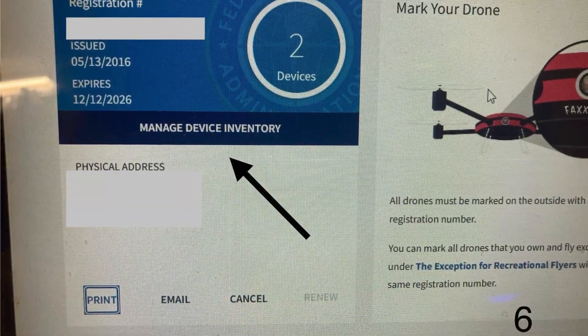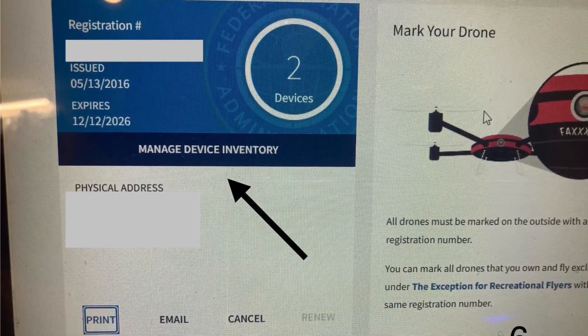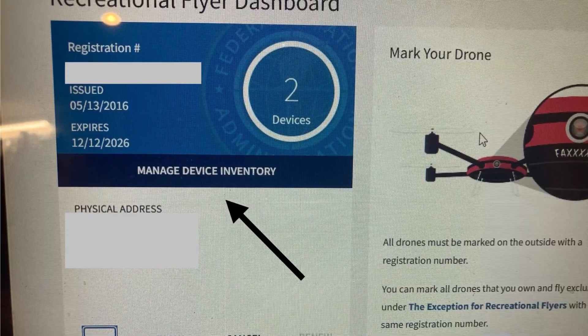The next page shows your registration number, your name, address, the original date you registered with the FAA, and your current expiration date. At this point, you're going to click 'Manage Device Inventory.'